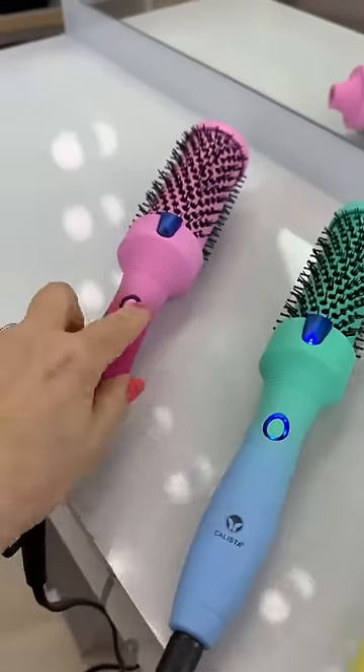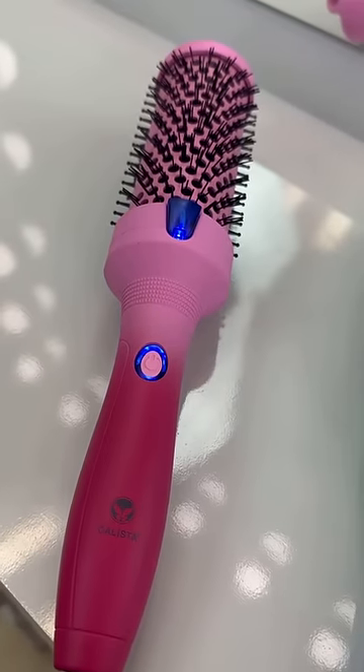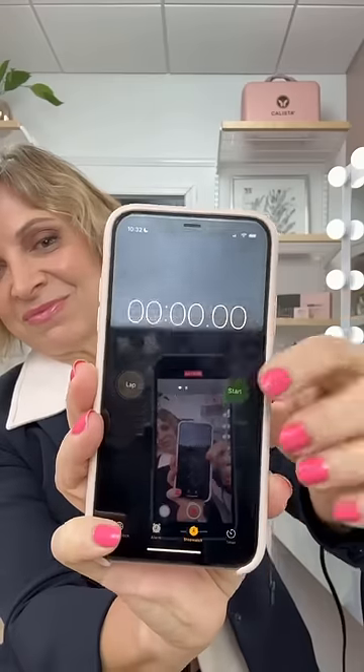When I want great hair in under five minutes, I turn on my faux blow. I let my hair dry by itself, and then when I turn them on, they're going to blink, and when they stop blinking and beep, that means it's ready, and it happens fast — like in under a minute.